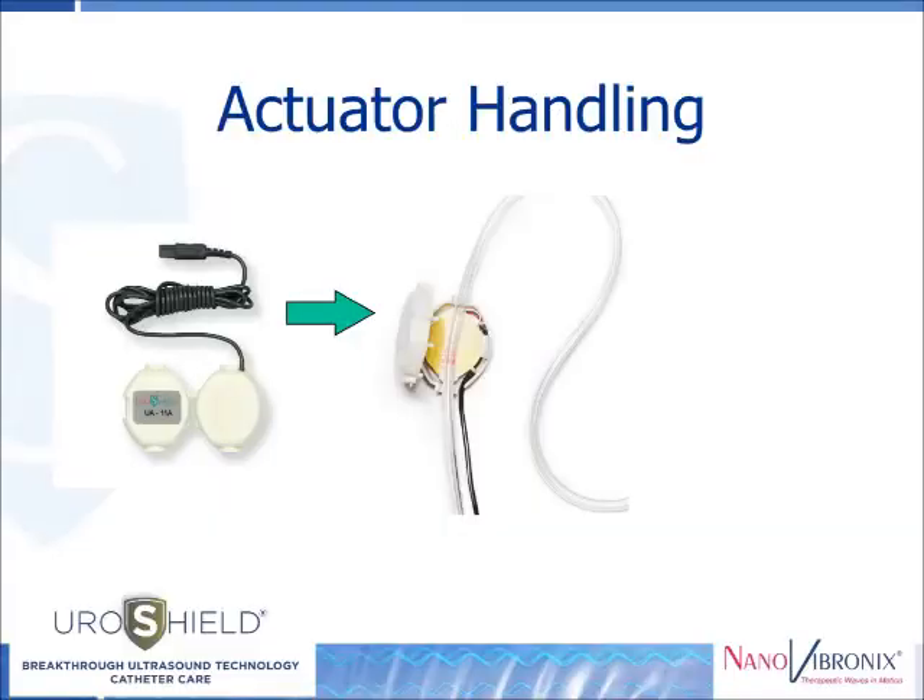The actuator is designed for single use only — that is, for use with one catheter. Each actuator will work effectively for 30 days. The actuator must be disposed of together with the catheter after removal, and a new actuator should be installed on a newly inserted catheter. Thank you.